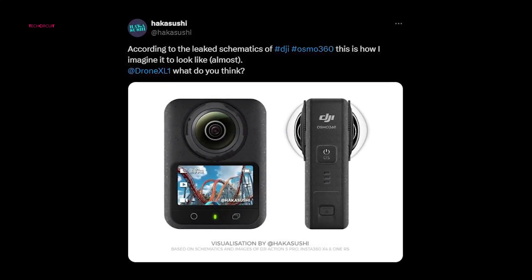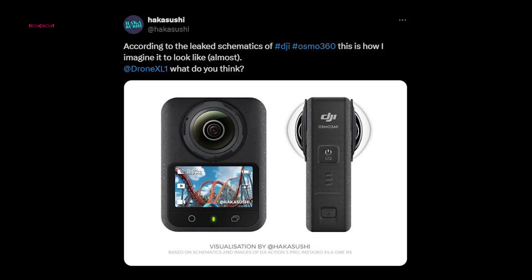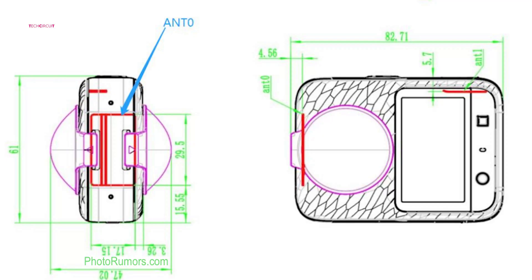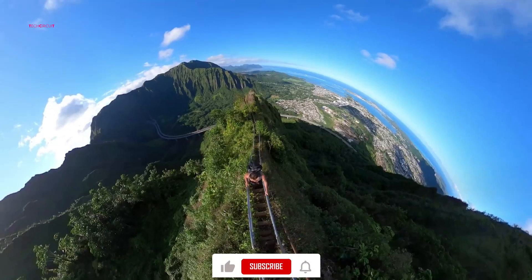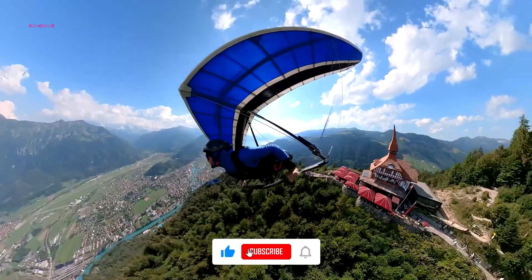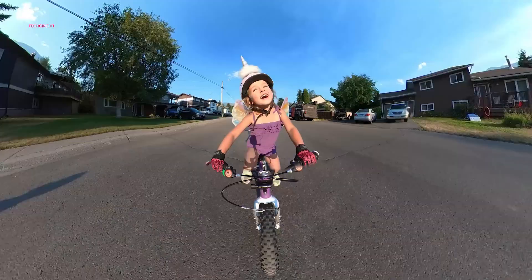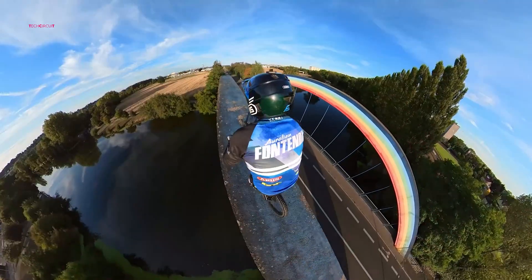These fan-made visuals, created by the social media user HakusushionX, offer a glimpse into what this camera might look like, drawing upon the leaked schematics. Hakusushi is known for producing precise size comparisons of unreleased DJI devices, particularly drones, making these renderings highly anticipated.